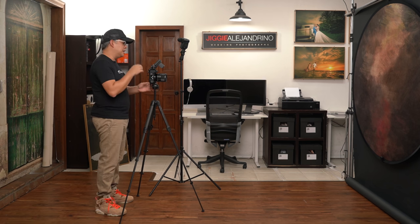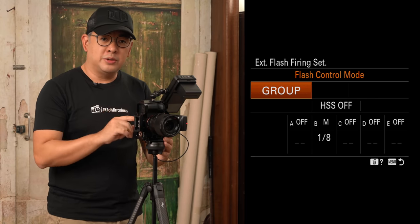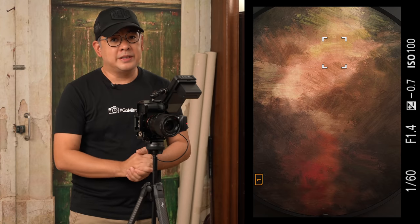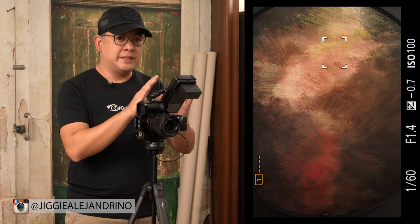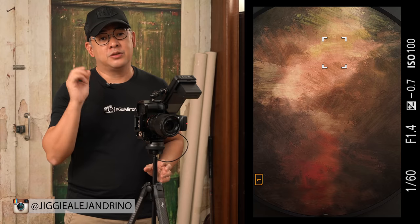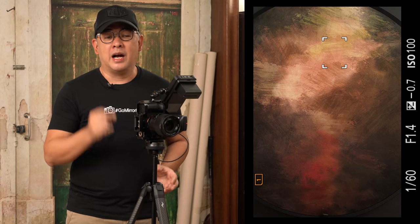My flash is also controlled remotely using the Sony WRC1M. The beautiful thing about the Sony WRC1M and Sony flash unit is I have a custom function button set so I can control the power of my flash using the in-camera menu system. My camera is held in place by a carbon fiber Peak Design tripod — small, sturdy, and great for both studio and field use. Everything you're seeing is a live view from my camera connected to my Atomos Ninja V, so everything shown is straight out of camera unless stated otherwise.